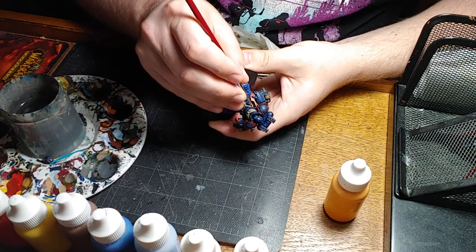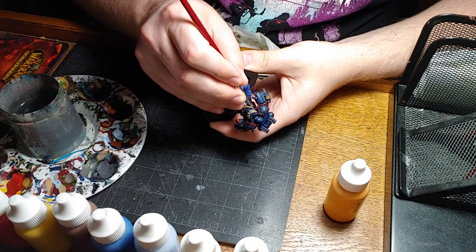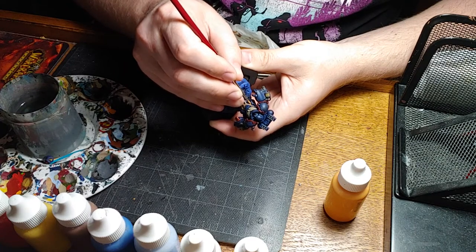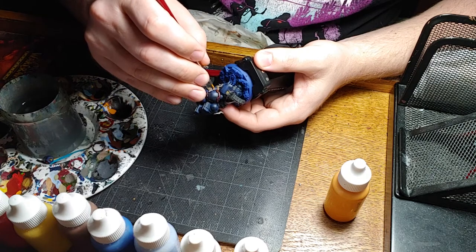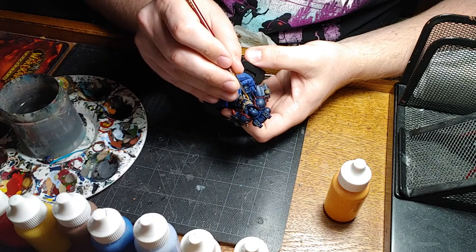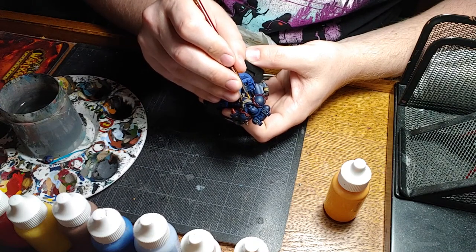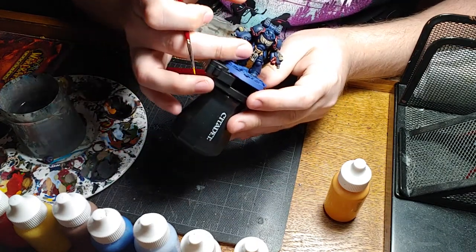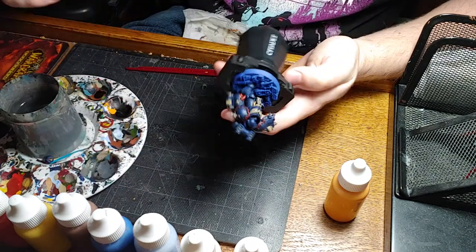I'm gonna start with the chest piece here, and we're just dabbing gently and pulling the brush. Always pull the brush, never push the brush. If you push the brush you'll damage your bristles and you'll lose that fine tip point, which is the entire point of having expensive hobby brushes - they have those nice fine tips. So I'm just doing the venting on his chest cavity there, or chest plate. You can see on the edge how now the eyes are drawn to the vent, it kind of gives it a little pop.